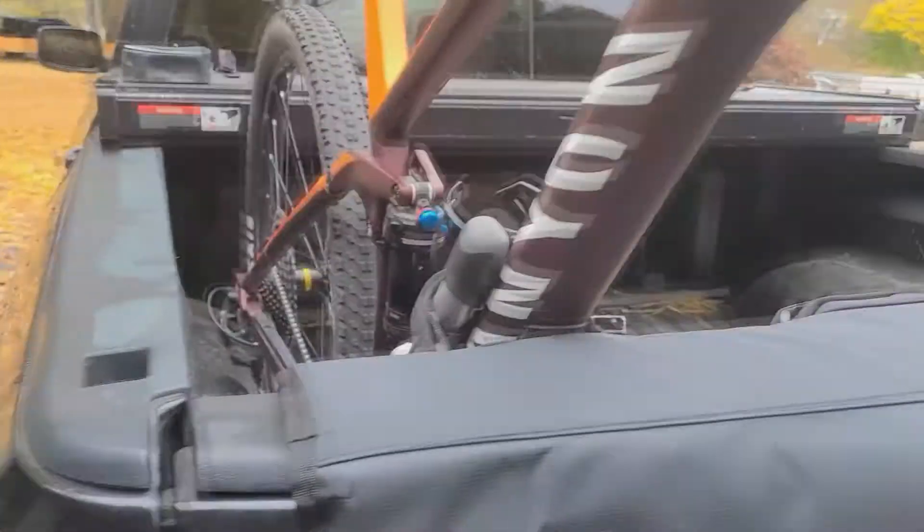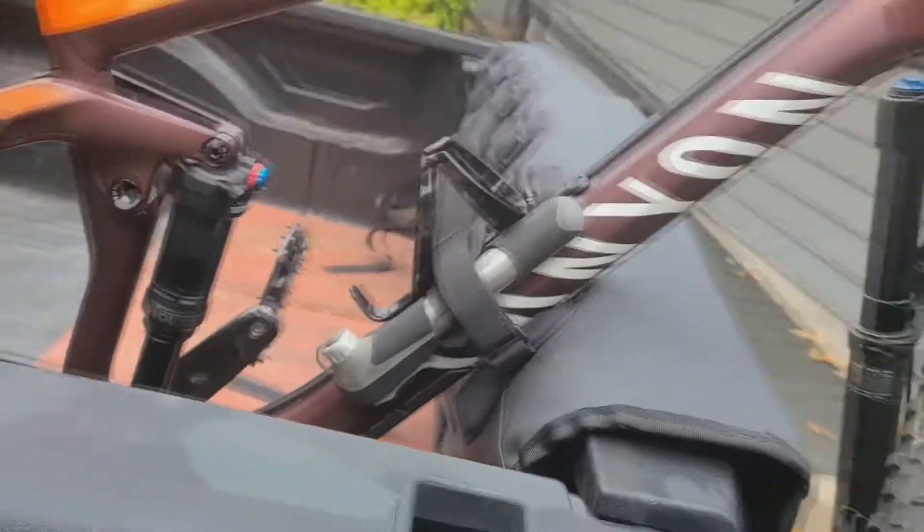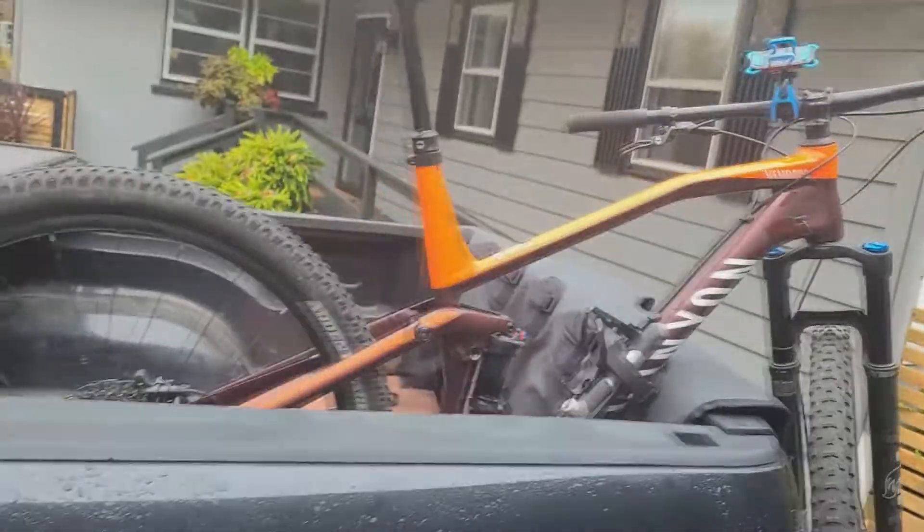The beautiful thing about this — I have a frame protector, I don't know if you can see that right there under my frame, protecting it from rocks, chipping, and scratching it up. I like it.